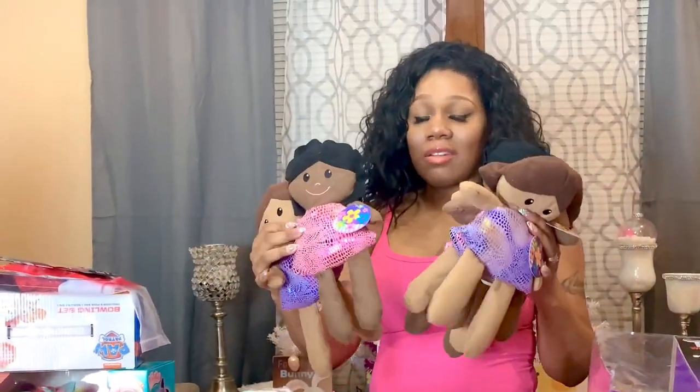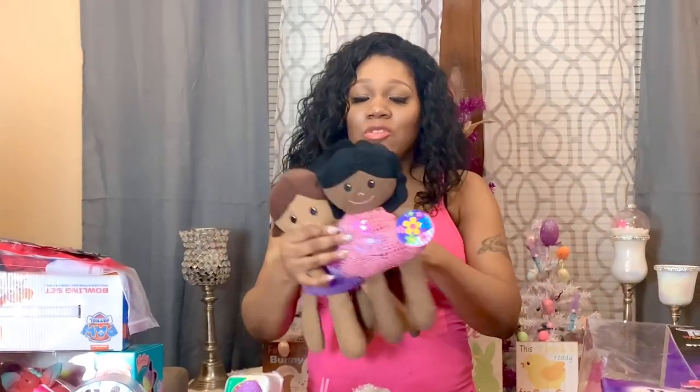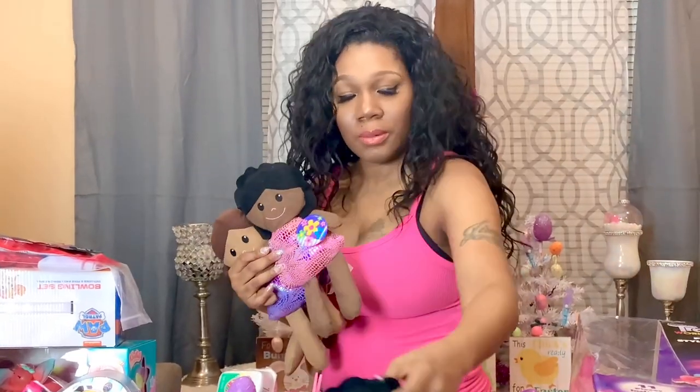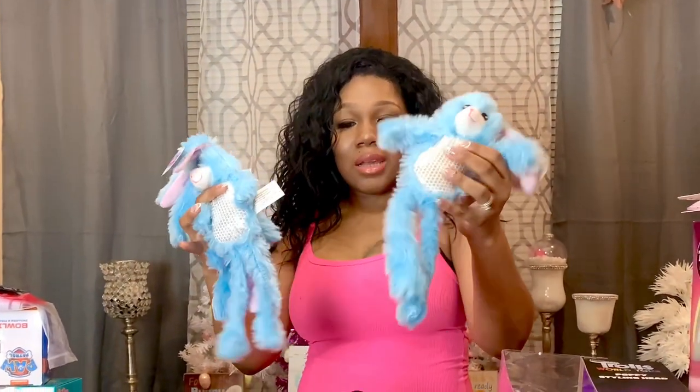The next thing I have for the girls are these little dollies I found at the Dollar Tree. They were so cute so I picked them up — I have one for each of the girls. For the boys, I have these cute little Easter bunnies and I'll put one in each of their baskets. The next thing I have are these reusable molded foam beads — they come two in a pack, and I got some that come one in a pack for my two youngest.